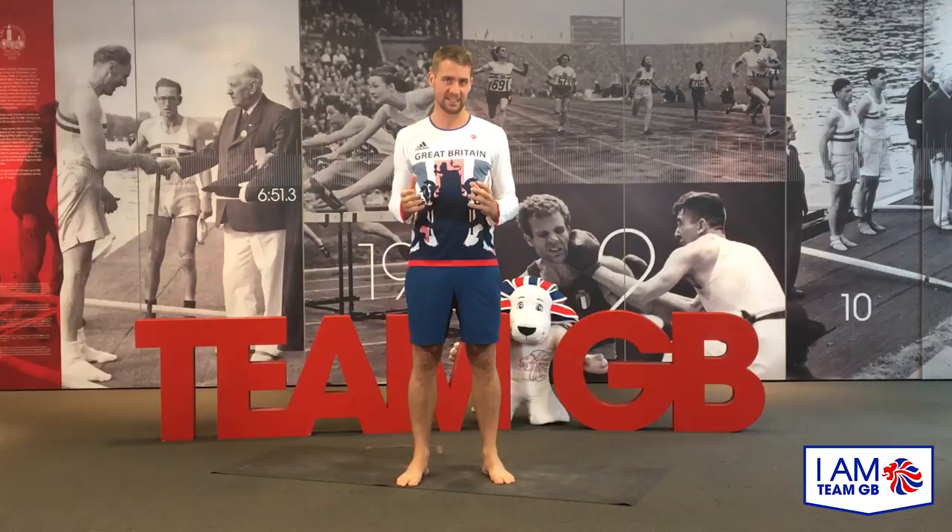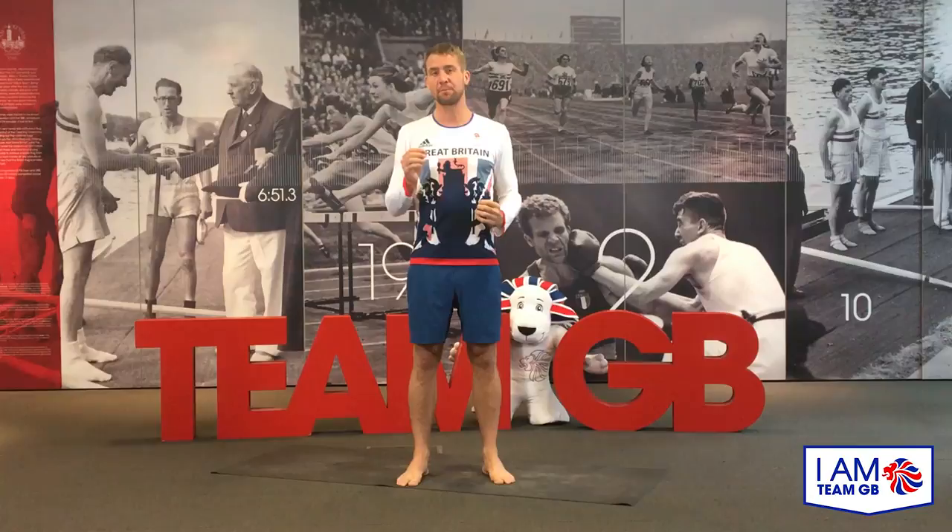Hi everyone, my name is Leon Taylor. Welcome to I Am Team GB Workout Wednesdays. This session is going to be a 20-minute yoga session open to all levels. You don't need to warm up because we're going to use the yoga poses to warm ourselves up. Please look after yourselves — as always with any of these Workout Wednesdays, it's up to you to look after yourself.